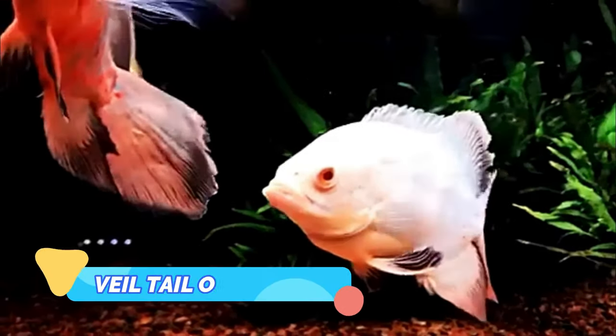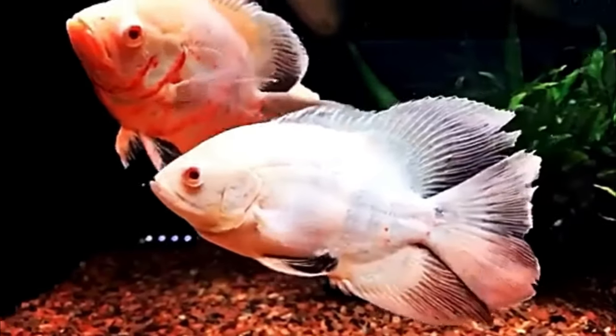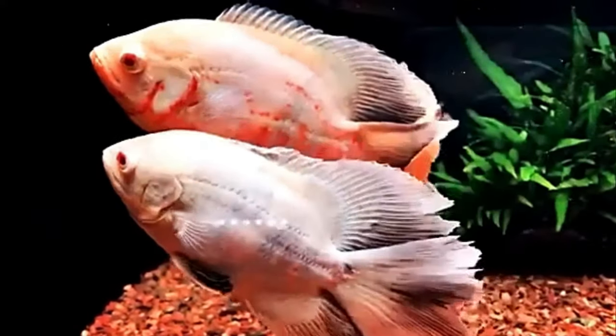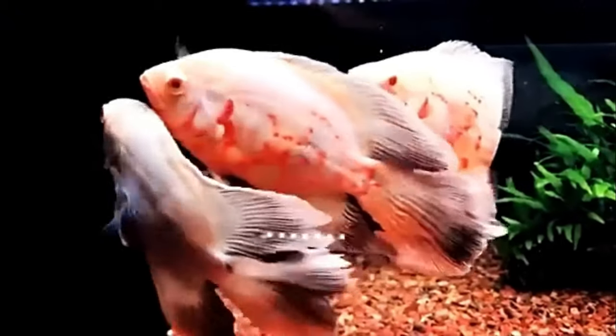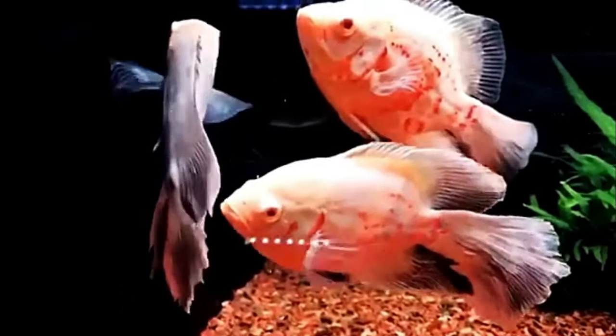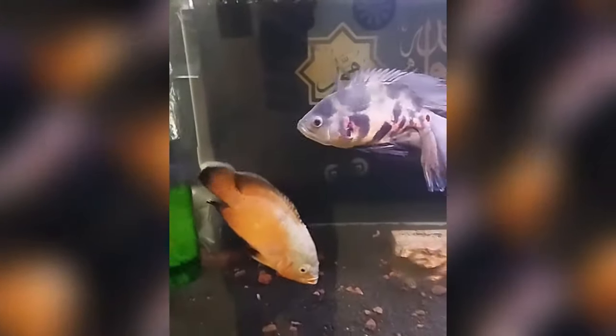Veil-Tail Oscar. The Veil-Tail Oscar is a truly breathtaking variety of these beautiful cichlids. These fish have long, almost transparent tails and come in a variety of different color morphs, although most are black with orange markings. The tail is also adorned with bright orange spots, extending up as far as the fish's head. When the Veil-Tail Oscar spreads his tail to its full extent, this is one of the most eye-catching fish in the hobby.